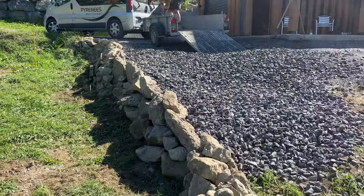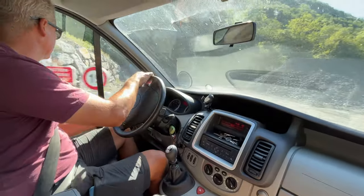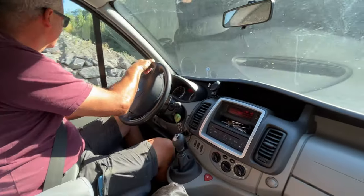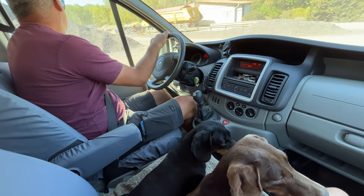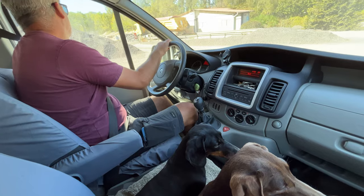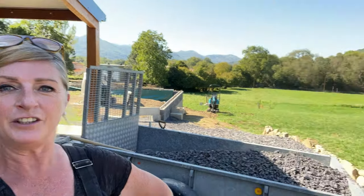We're definitely making progress. Back at the quarry — this time I've got Ian with me. It's like a day trip out at the quarry, we've even got the sausages with us. And just like that we're back with another trailer full.